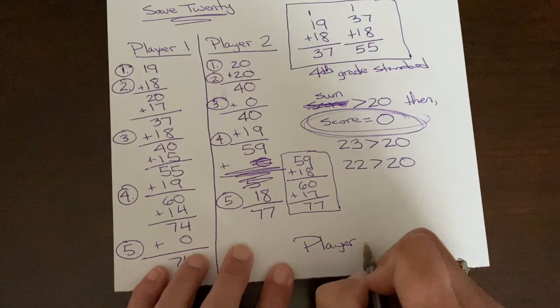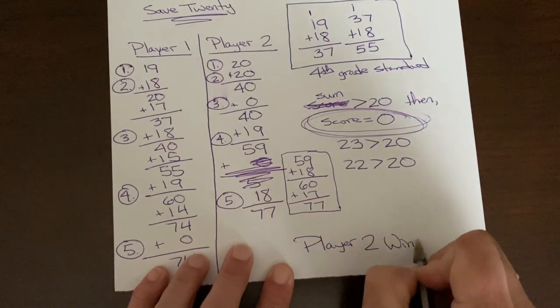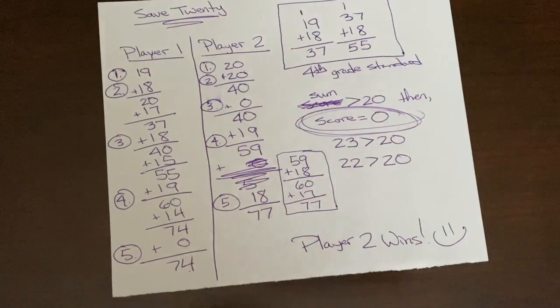Player two wins — and that's how you play Save 20. Enjoy!